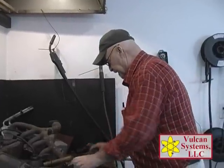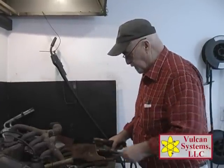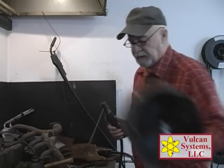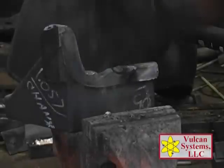Now we're going to put the Vulcan 910 AH air hardened tool steel — it's good for any air hardened A2, D2, whatever. Got that deposit. What I do is peen that tool steel right away.